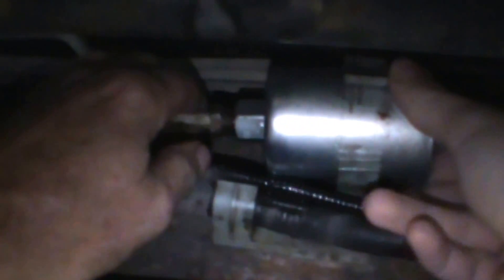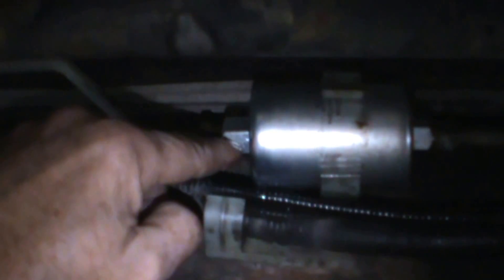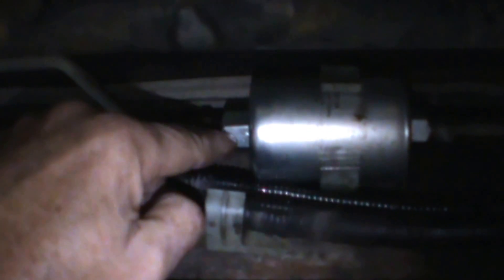We'll tighten the line nuts with a 16mm open-end wrench and a 20mm, and hold the filter body with a 21mm combination wrench. Just checking to make sure everything's nice and tight.